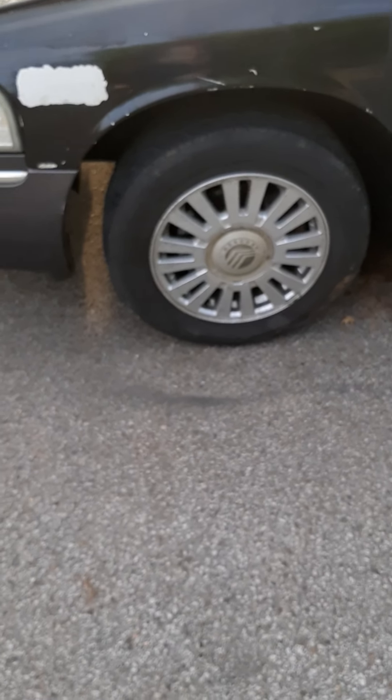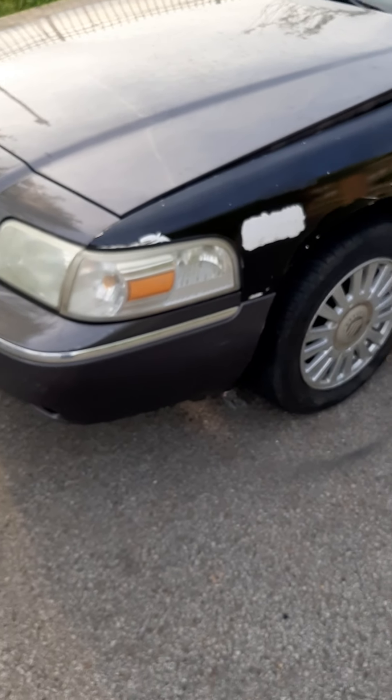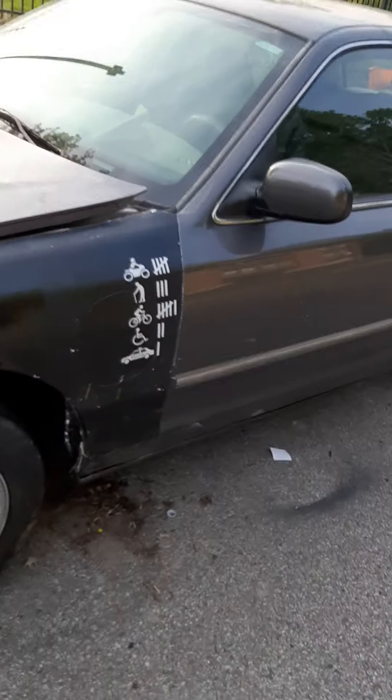We finally got the fender on here. Got the light back in place here. Yeah, got the fender on. Got to replace that hood though — that's all good, we'll get that taken care of.